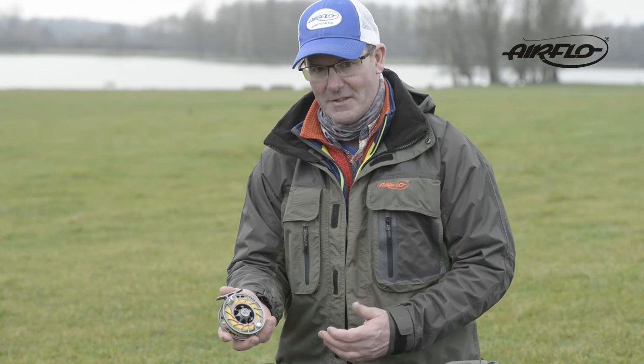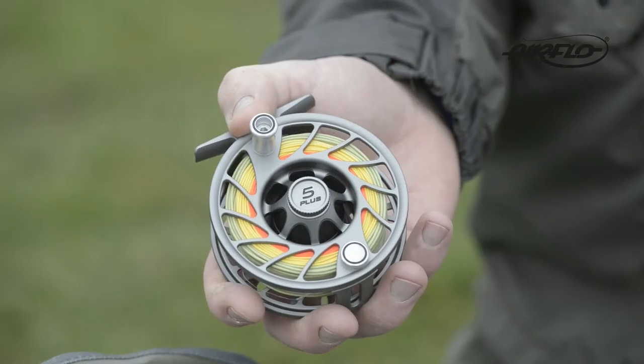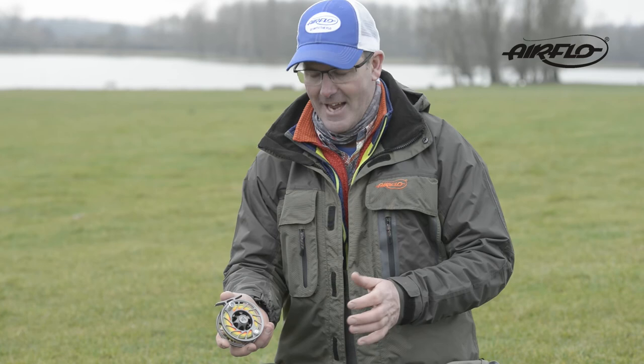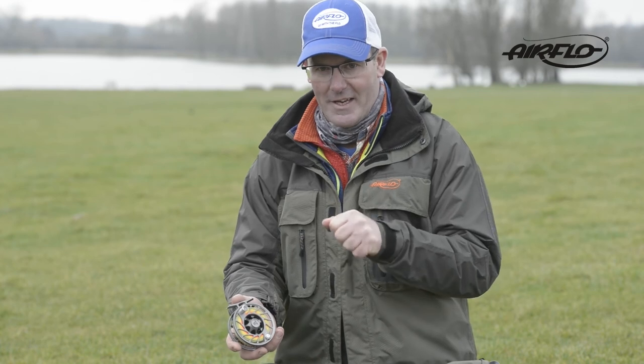The big reason for these reels is the smoothness of the drag. You can get away with most tackle when you're fishing heavy tippet, but if I'm on 7x or sometimes 8x on the river, those ultra-smooth drag systems just allow the fish to run without breaking the tippet.